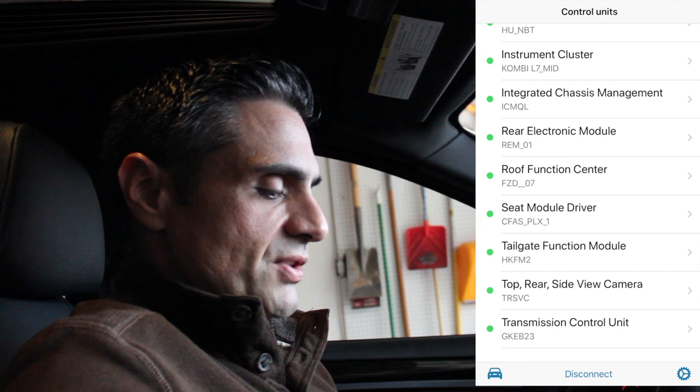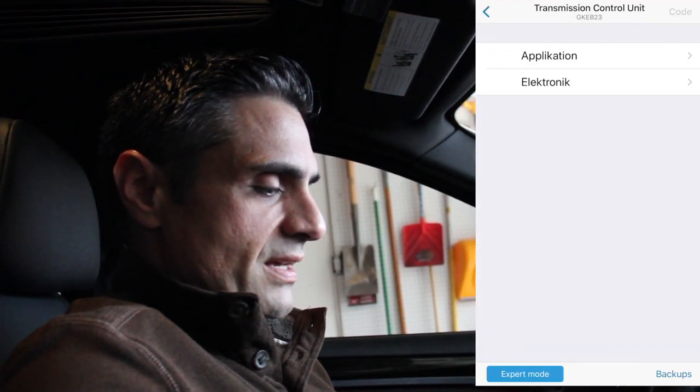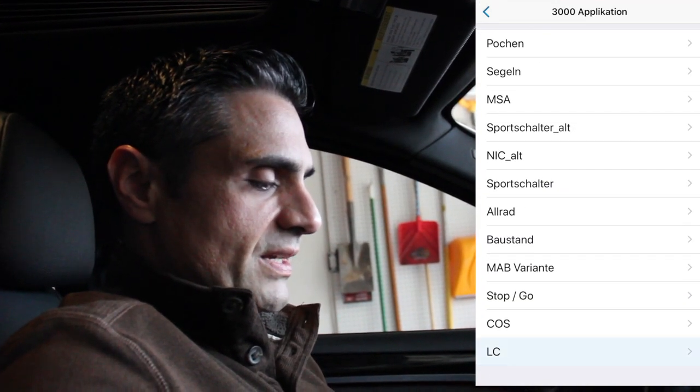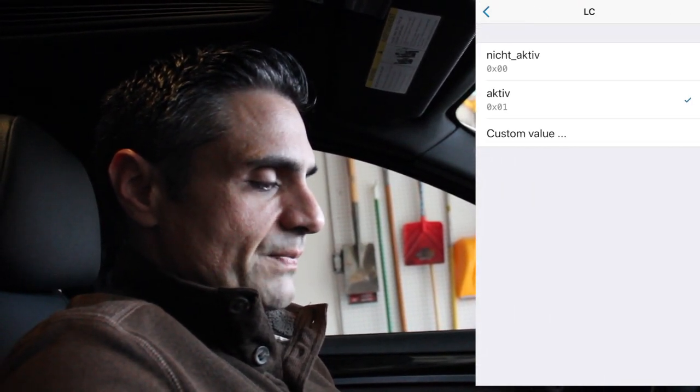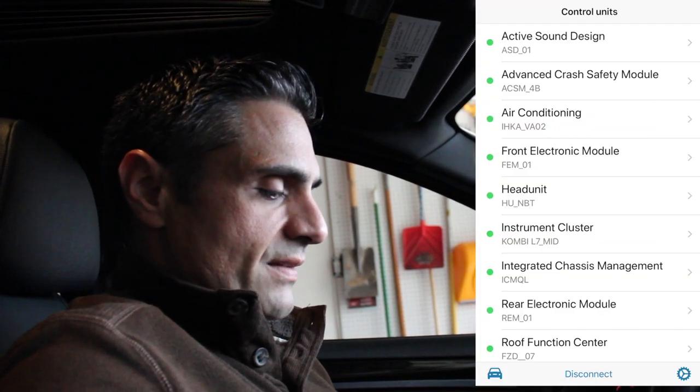The next thing I'm going to do is Launch Control, which is under the same Transmission Control Unit. Go to Expert Mode Application and at the bottom you'll see Launch Control — I already have it activated, so activate that as well.